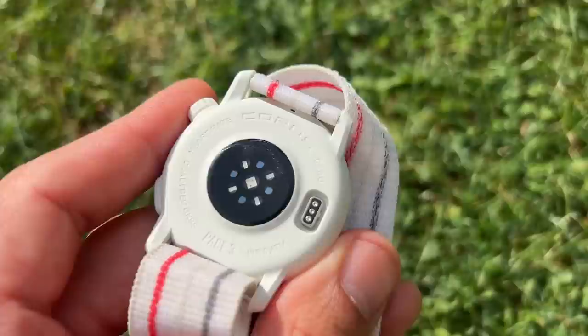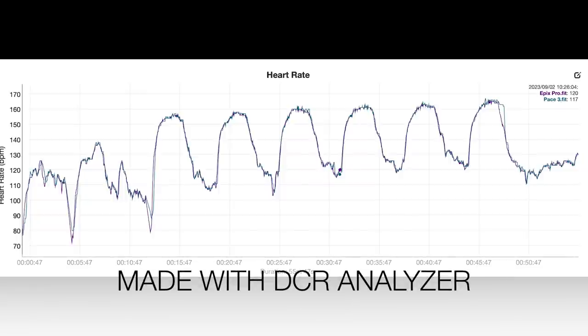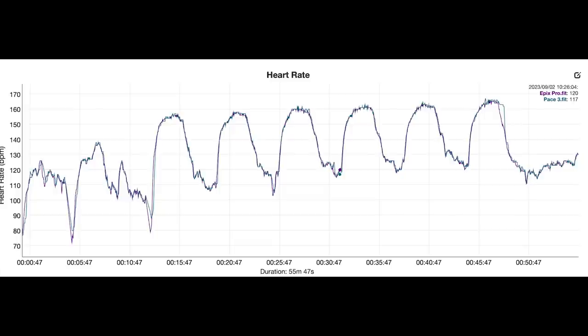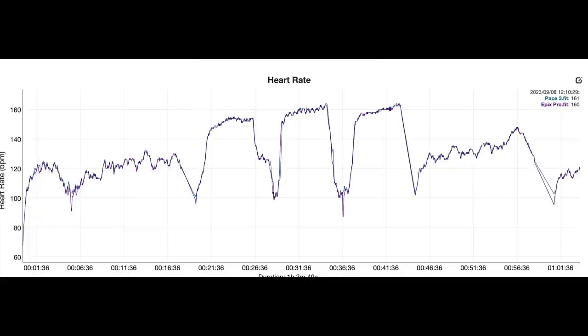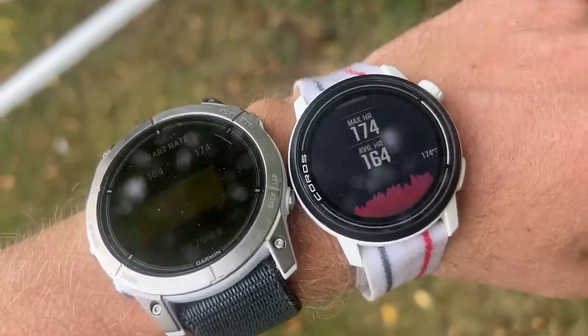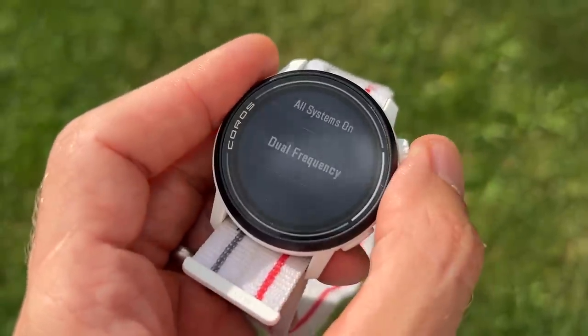Overall it falls very slightly short of the Garmin Epix Pro and Suunto Vertical standard, but nothing you'd notice in isolation. I do think you can now rely on the Pace 3 as a very accurate watch that lives up to its dual band name — which I couldn't say about Coros's watches in the past. Heart rate accuracy has also been exceptional — it hasn't really put a foot wrong. I've compared it after every run against a Polar H10 chest strap. I've done hill reps, mile repeats with 15 seconds on / 15 seconds off, and the Pace 3 matched up pretty much beat for beat. At this price, there's certainly nothing else with this level of GPS accuracy.